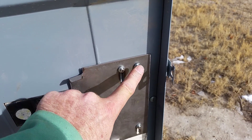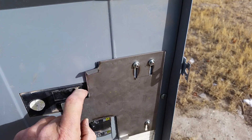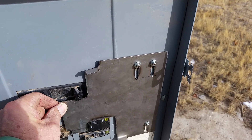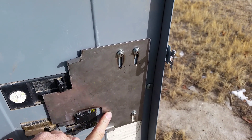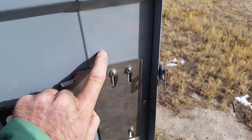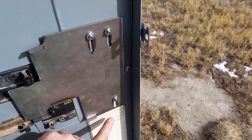I drilled three holes — here, here, and here. I wish I'd drilled them a little bit closer together so it didn't flop around quite as much; it has a little bit of movement but not a lot. I marked those positions on the back part of the panel and drilled those holes, making sure they lined up.